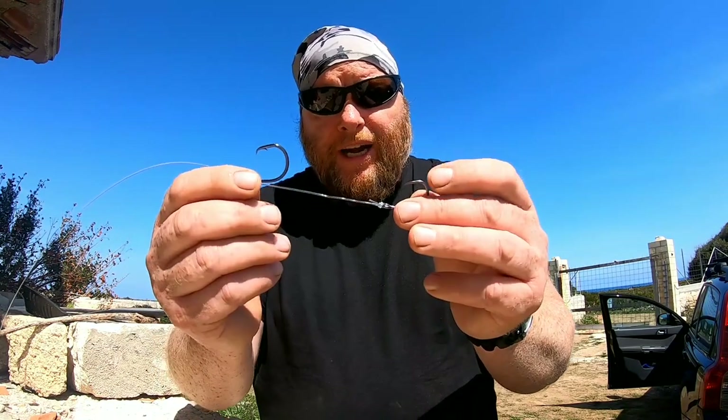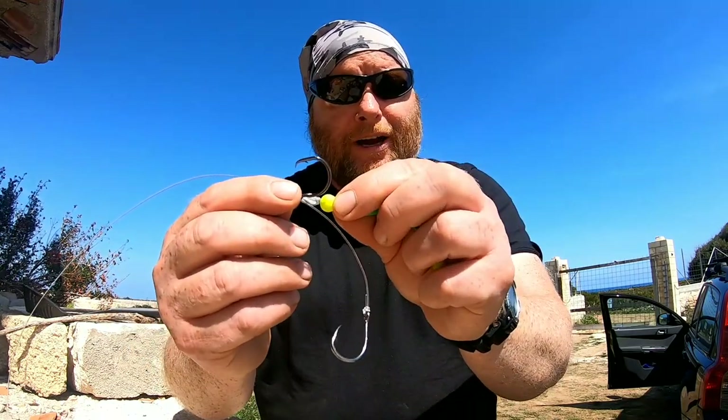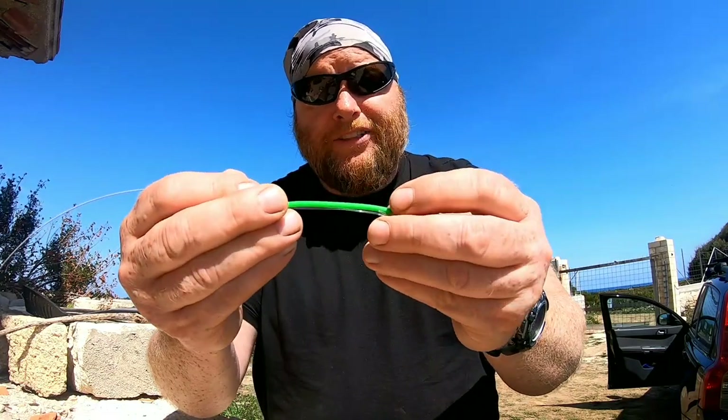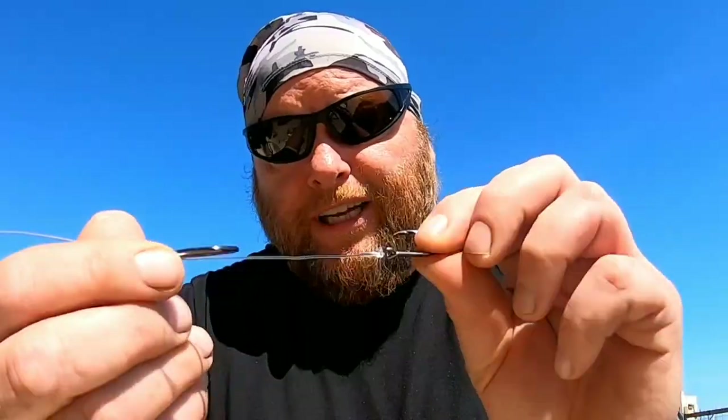You could go one step further and put a bead at the top, and a bit of rubber or plastic tubing as well, just to make it easier to put the bait on. You won't need a bead at the bottom because you've got that hook there.